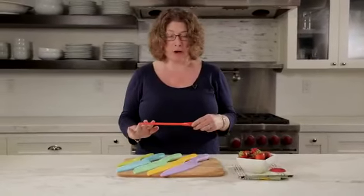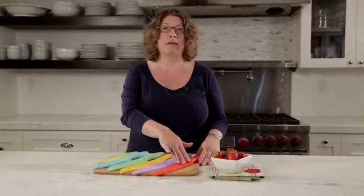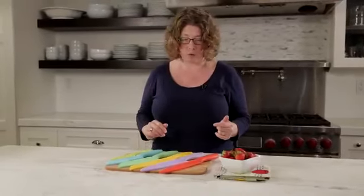Each one of them is color-coded so if you're doing any kind of prep work, you know that you've used your red knife — your slicing knife — to do something like chicken, and that you're not going to use it to cut something else before you wash and store it.